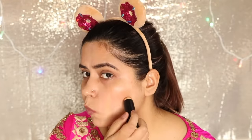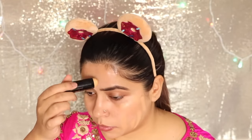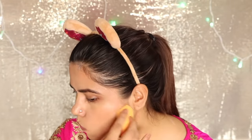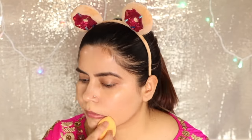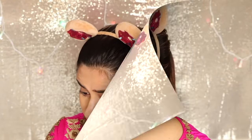After that I have used the LAKME Absolute foundation, the Kareena Kapoor Khan one. It's a foundation cum concealer. I got the exact shade — I think it's Rose Silk, I'll put it in the description box. It was the exact shade and a very good foundation, I've tried it for the first time. I used a Beauty Blender to blend it properly, and it blended very well with no problem. I liked this foundation. If you want more coverage you can add a second coat, but I found the first coat was more than enough.